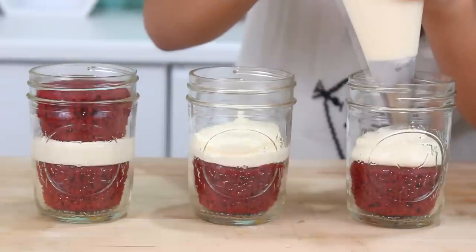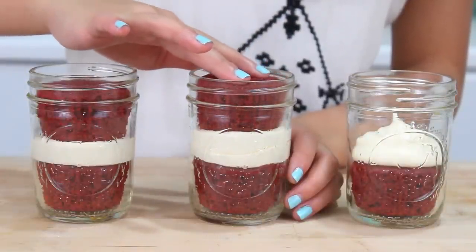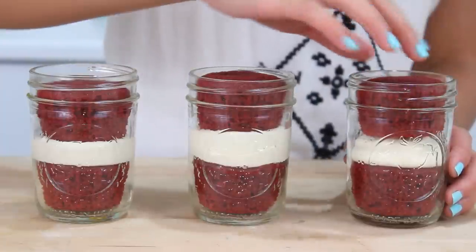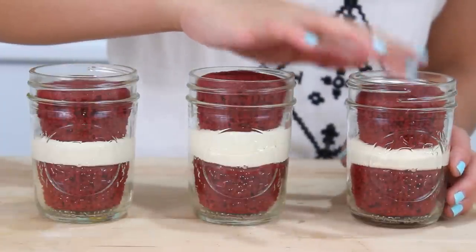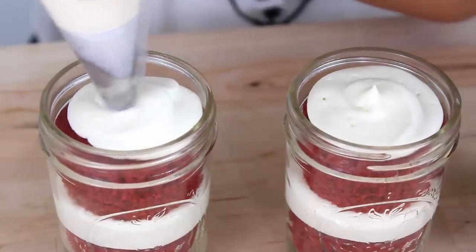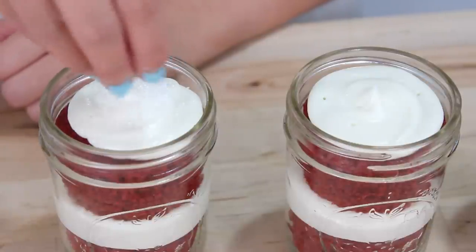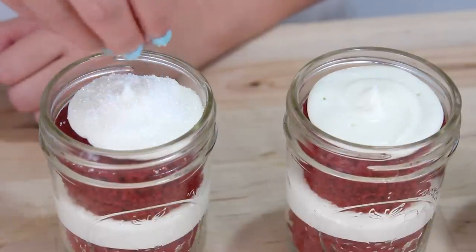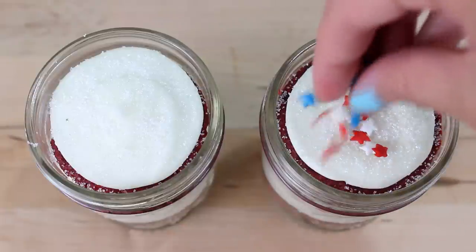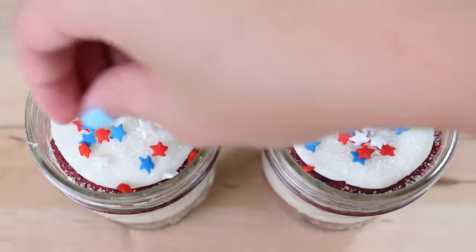Both the recipe for the cupcakes and the frosting will be on Vedika's channel as part one of this collab. After you've piped on the frosting, just place another cupcake on top, then another swirl of cream cheese frosting. Then I'm going to sprinkle on some white sanding sugar — this is so that when you pop on the lid, the lid won't stick to the frosting. And to make these extra festive, we're also going to throw on some red, white, and blue star sprinkles.